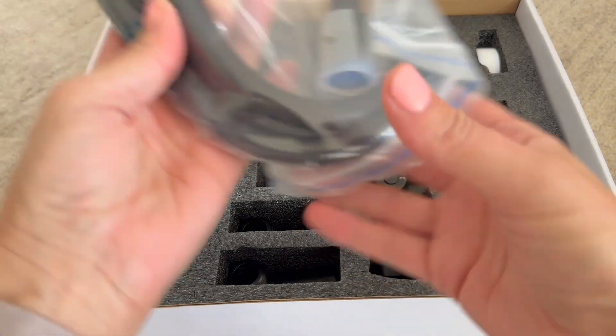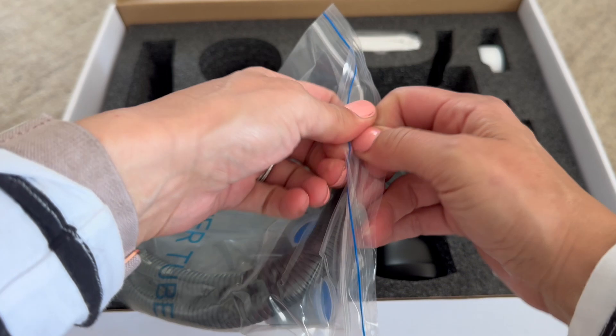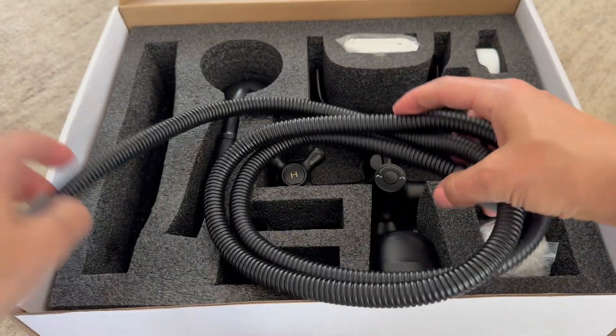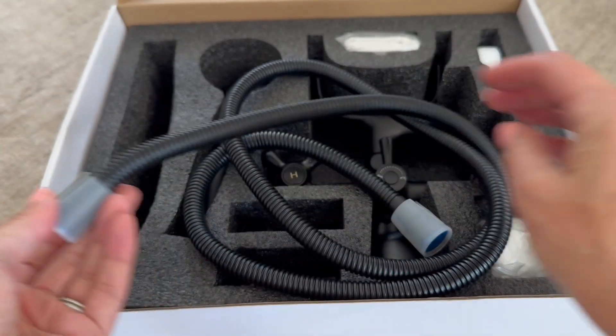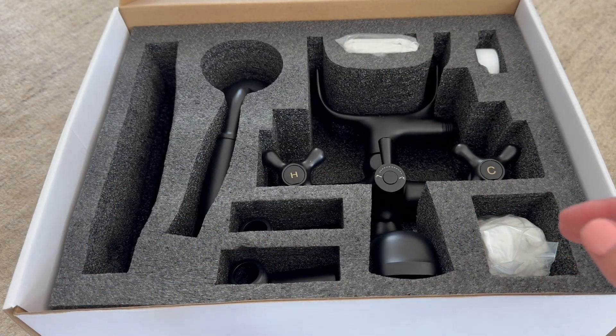Here is the clawfoot tub faucet up close. This is a wall mount faucet with the hand shower. It's three to ten inches center mount. I love this matte black finish — the material on this is brass.